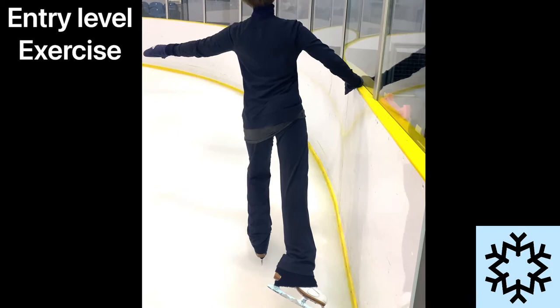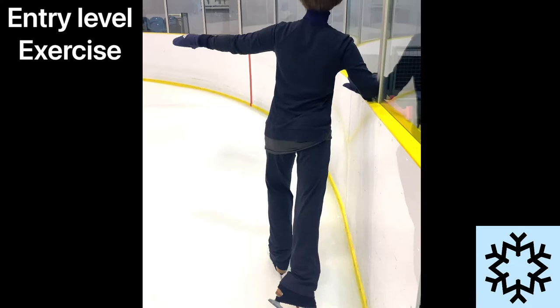If we're new to this move, we can get a feel for the weight change across the blade by the barrier. This exercise helps us establish timing and unison of the free leg and body sway.